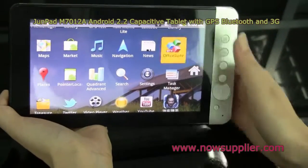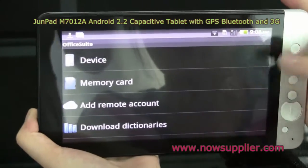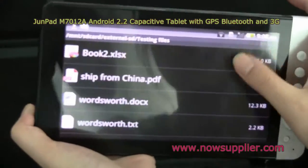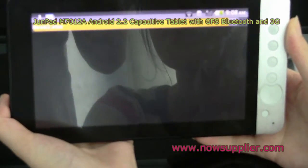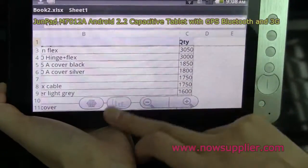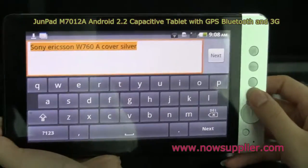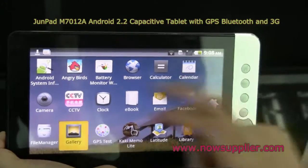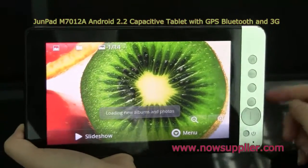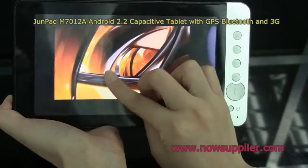Let's also see the office suite. With this tablet you can view and edit office files — as you can see, this is an Excel file. You can do some editing work. Let's do some picture viewing. Here are some pictures and you can do pinch-to-zoom.